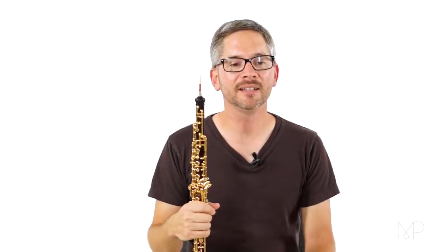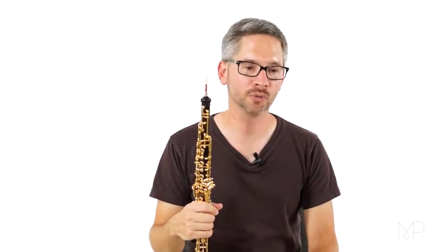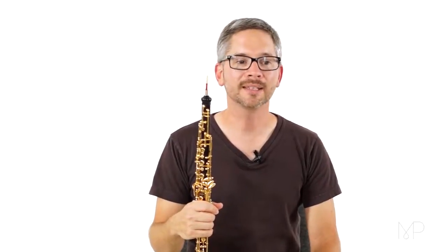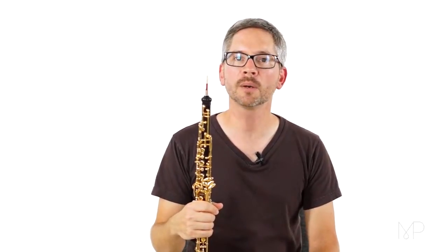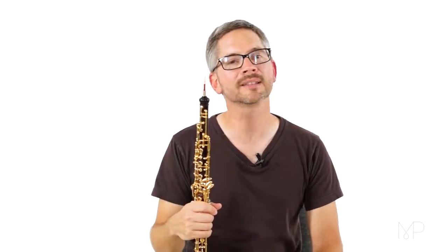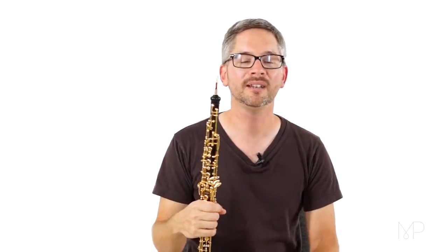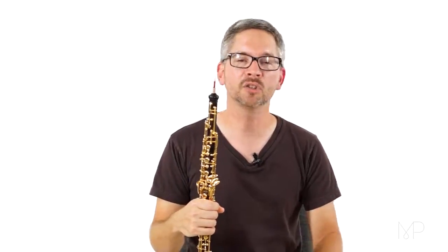Our melody for today is an old English folk tune called Scarborough Fair, and it's in 6/8. The key signature has no sharps or flats, but it's not in C major. This is our first tune in a minor key. We're not really going to dig too far into that, but just so you know, this is in A minor.